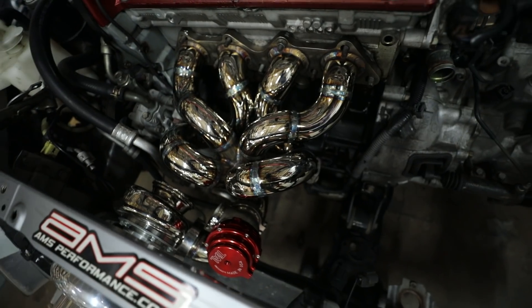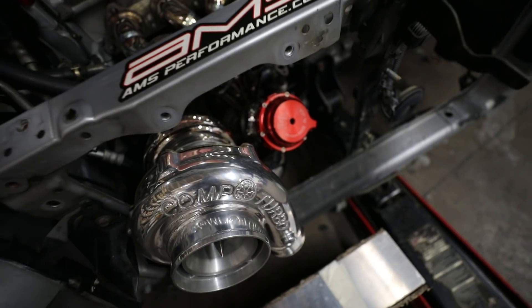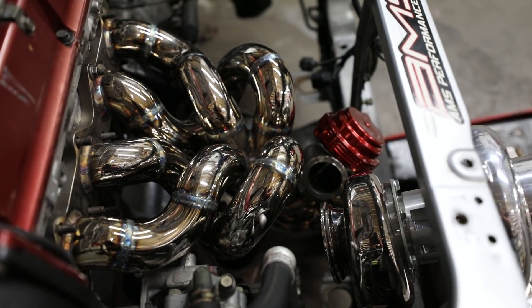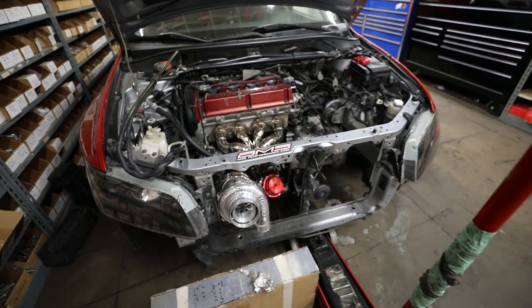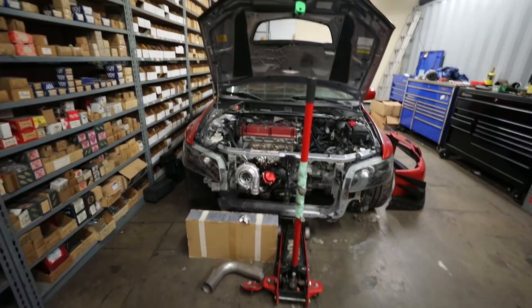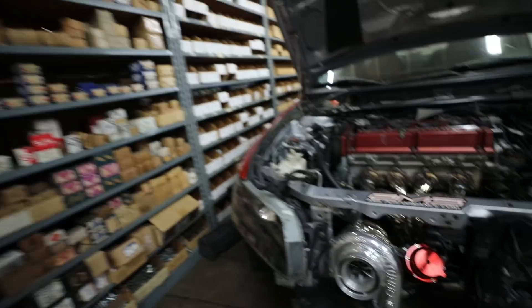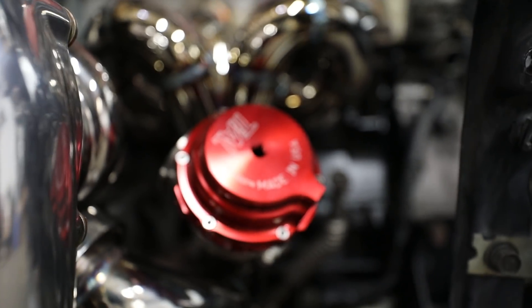Being able to see that from the grille of the bumper is just going to be insane — especially on the street and at shows. It's better than I could have ever imagined. The polished look and everything is just so clean, and the welds on the wastegate down there are freaking awesome.